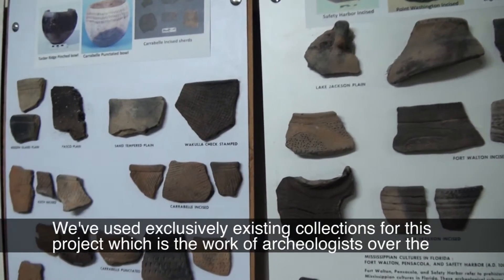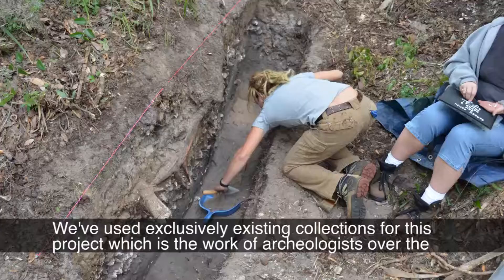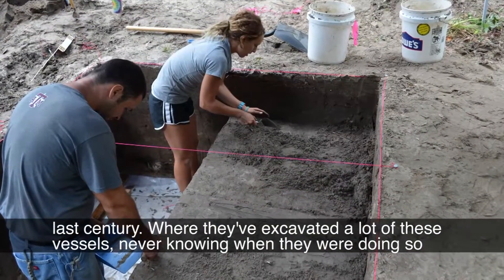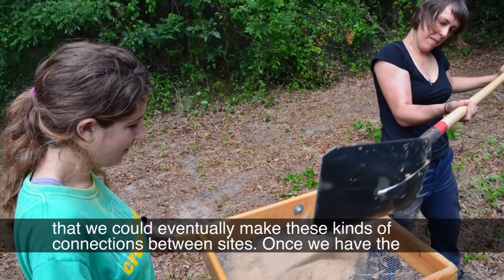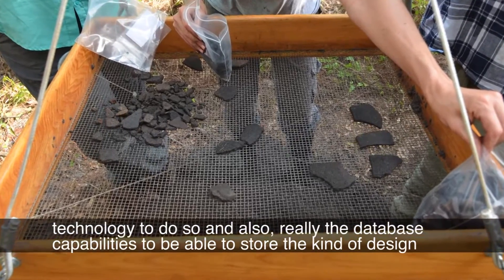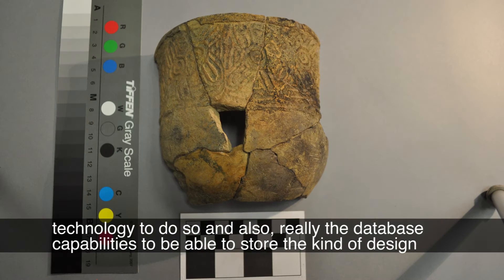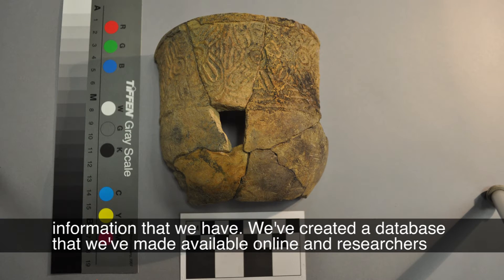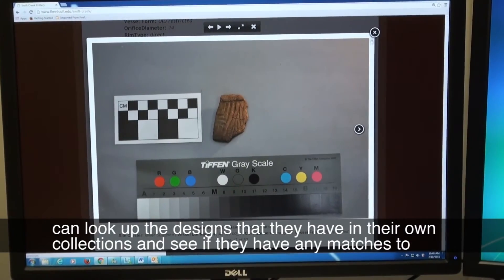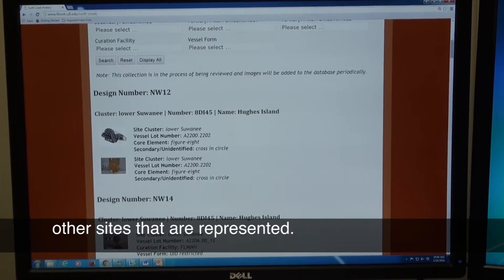We've used exclusively existing collections for this project — the work of archaeologists over the last century who excavated many of these vessels never knowing that we could eventually make these kinds of connections between sites, once we had the technology and the database capabilities to store the design information. We've created a database available online where researchers can look up designs from their own collections and see if they match other sites.